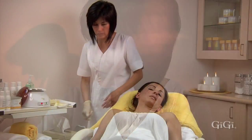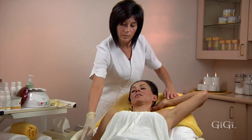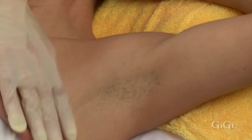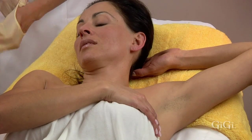Have your client extend her arm over her head and then tuck her hand under her head. Your client can assist by pulling the skin taut with the other hand. Many times the hair separates from the center, growing upward and downward.